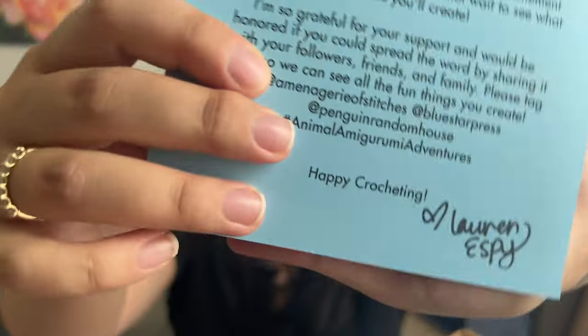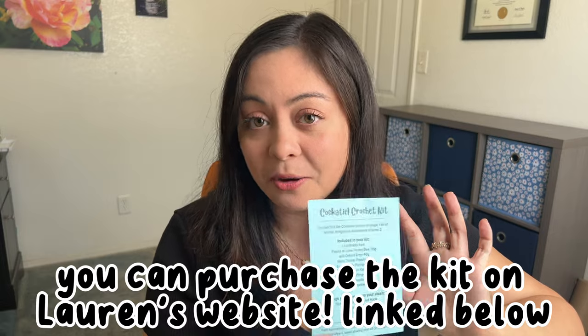It came with a little letter. In this letter she says that this book has safari, arctic, and pet shop patterns, so I'm super excited for all the different animals I can make. This is also that fancy kind of paper, so I am going to keep it and probably hang it up somewhere. She even signed it at the bottom, which I think is just the sweetest thing. And she really went above and beyond, because not only did she send me the book, she sent me an entire crochet kit to go along with it.